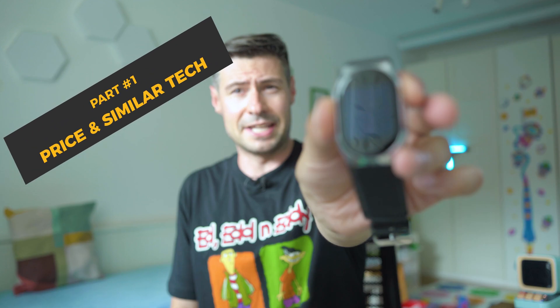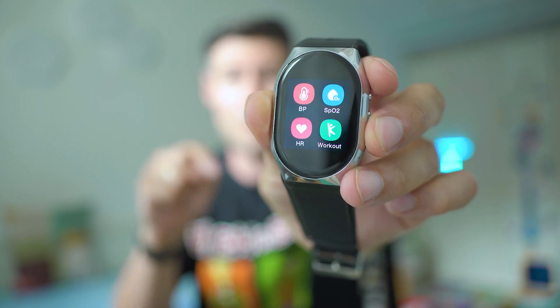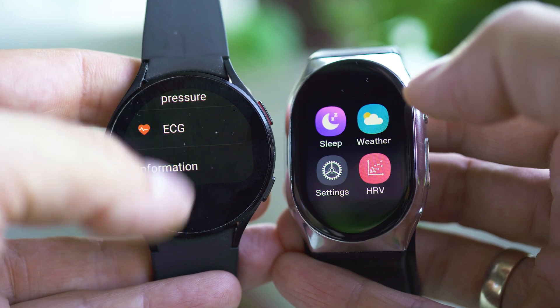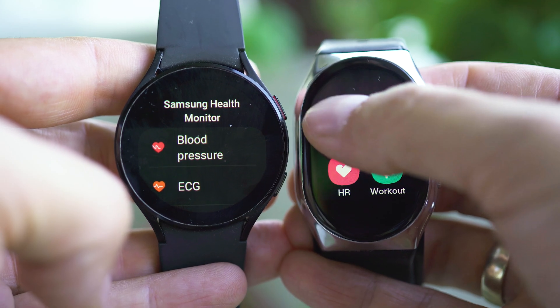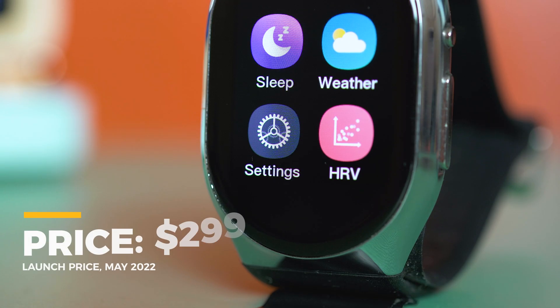Today we're going to pay attention to the more medical side of the story because this device by the company YHE is called the BP Doctor Pro, and yes, one of the very few that can really measure your blood pressure based on something integrated inside the watch. Other wearables like the Samsung Galaxy Watch 4 have the BP feature as part of the feature set but the accuracy is based on algorithms and readouts of sensors. Here we have a small pump and technology which represents a mini blood pressure device integrated inside the smartwatch.